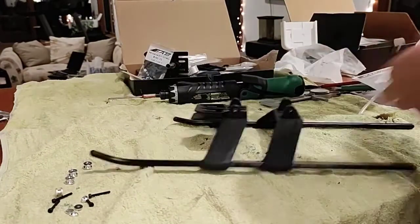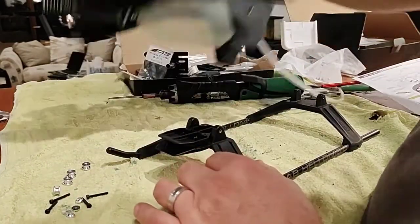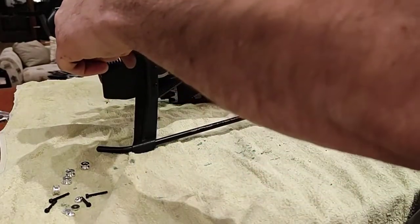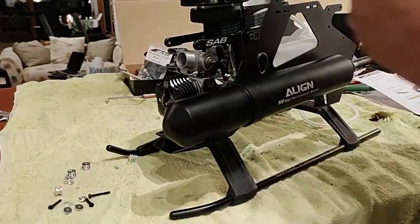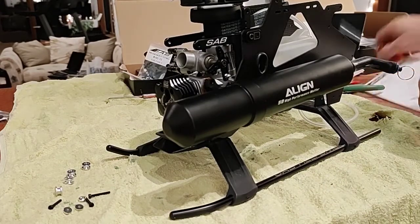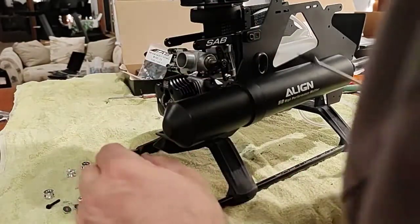If I put this on now, can I still get to the engine back plate? Remember, I've got to tighten the clutch. Let's see what happens. It's good they use little screws here - people think that's not good, but it's actually good.